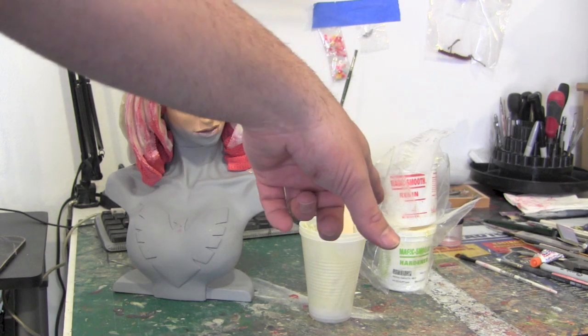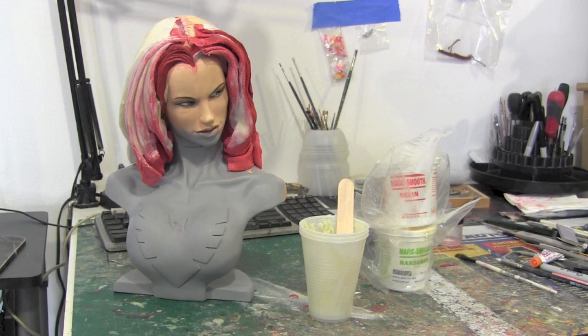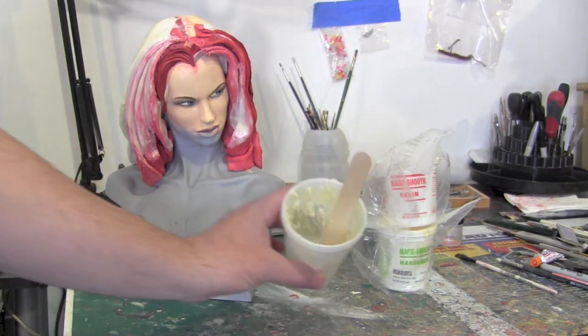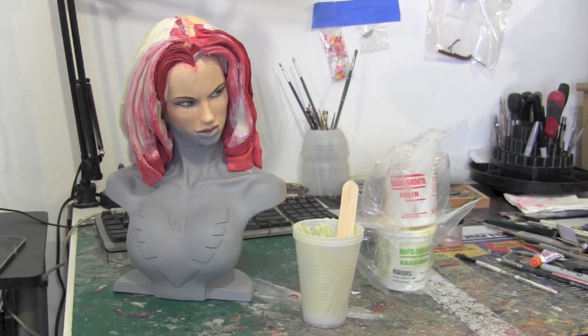I had this stuff called Magic Smooth — it's not Magic Sculpt, it's Magic Smooth. What it is, it's like a paste, very pasty and a mess, very hard to work with. You mix A and B together and basically it's kind of a paste but it's not really friendly — it doesn't really smooth out like you'd want it to. I've had this stuff for so long that I decided, let me just get rid of it before it goes bad. I thought maybe this would be a good use for it where I can stiffen up the armature and then start sculpting hair on it.